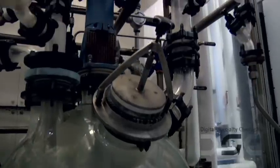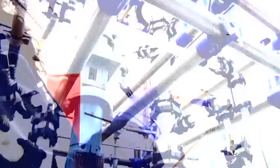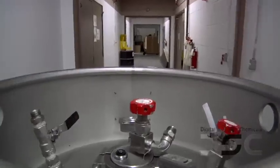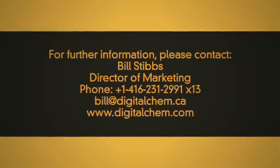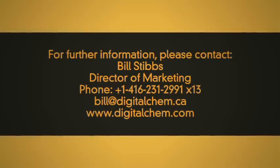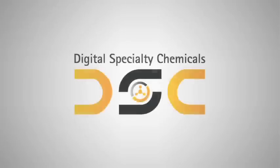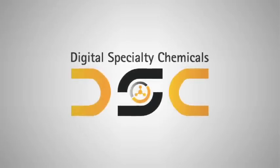In everything that we do at Digital Specialty Chemicals, quality matters — and that includes servicing all of your organophosphorus and organometallic precursor needs. Please don't hesitate to contact us with any questions you may have around quality issues or product sampling. Digital Specialty Chemicals: the agility to innovate and the capacity to deliver.